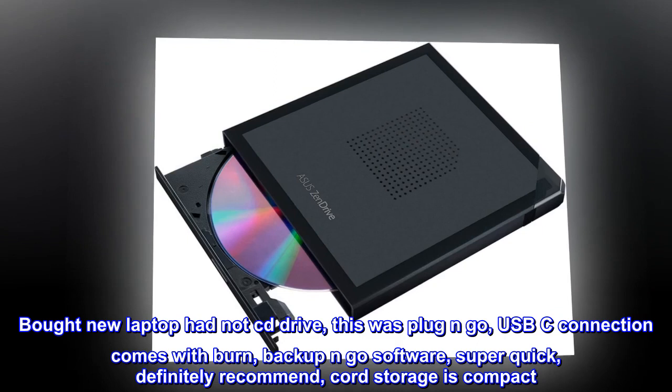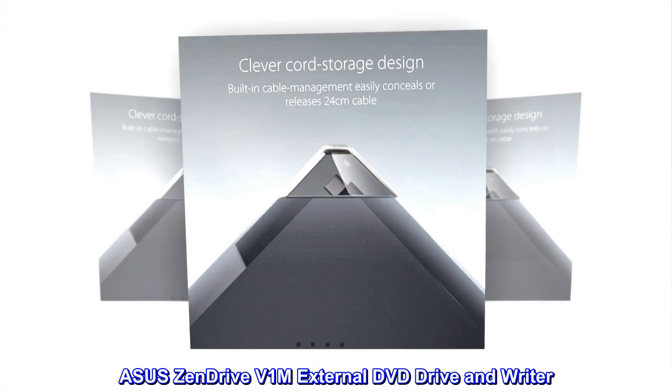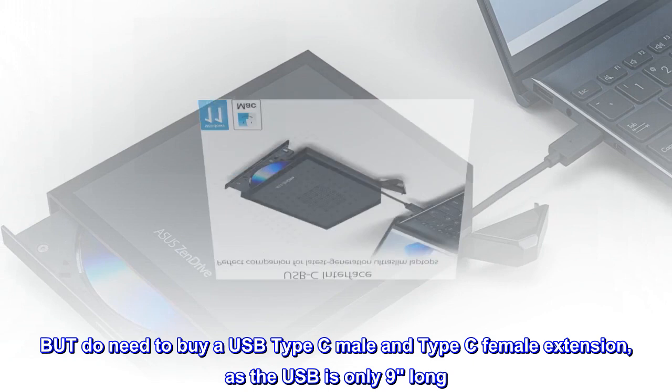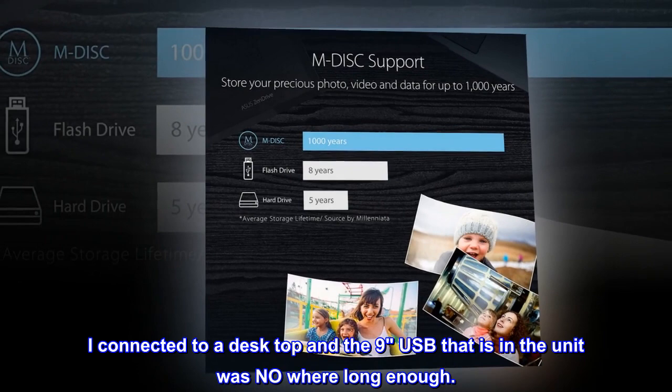Asus Zendrive V1M, external DVD drive and writer. Works as described, but you do need to buy a USB Type-C male to Type-C female extension, as the USB cable is only 9 inches long. I connected it to a desktop and the 9-inch USB that is built into the unit was nowhere near long enough.